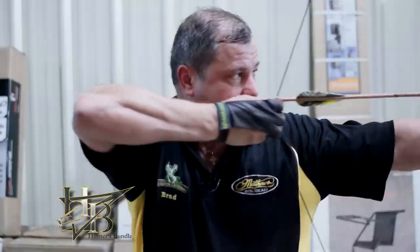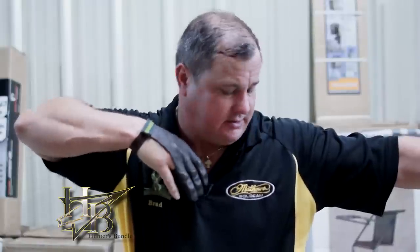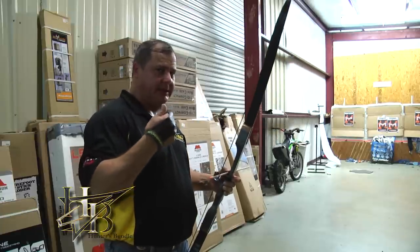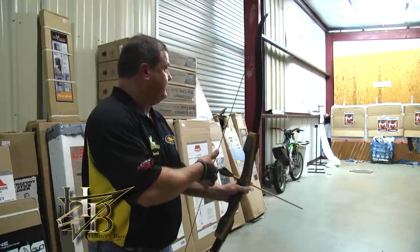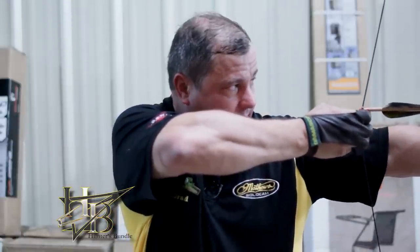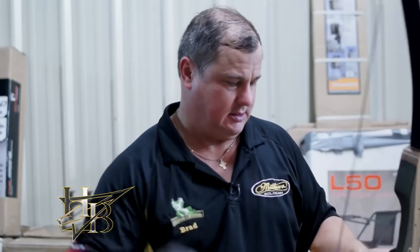Knock the arrow below the nock point. Draw back and try to get a good solid anchor point — it's a recurve, it's going to be hard to draw back. You may shake a little, that's okay. Draw back, anchor in the corner of your mouth, pick a spot, focus on it, aim, and shoot. When you shoot, you're just holding and then not holding anymore — you're not trying to throw it forward. You're just letting the arrow slip right out of the string. Develop that habit: draw back, anchor in the corner of your mouth, hold, and shoot.